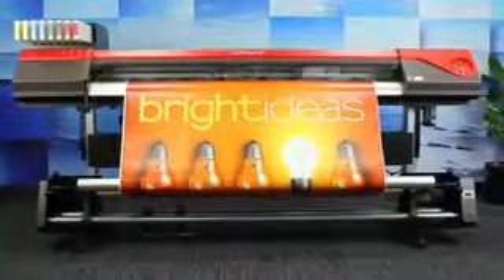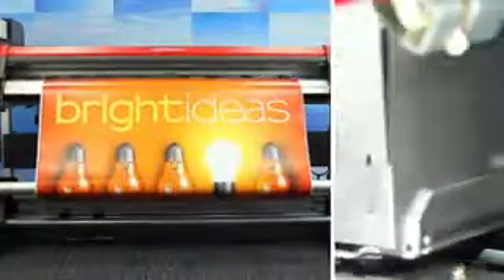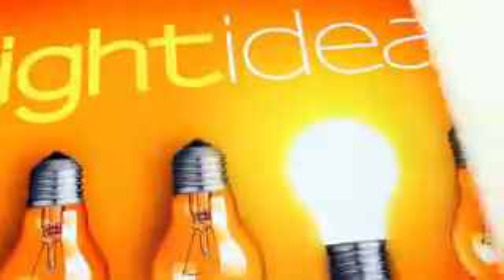So what if you had a genius selecting your wide format printer? The smart money says they would put the new VersaExpress RF640 at the top of your list. First of all, you'd be looking for productivity — getting every job done right and quickly.